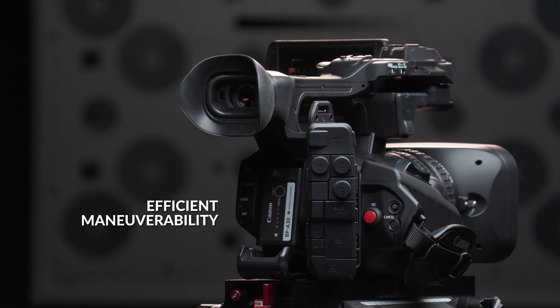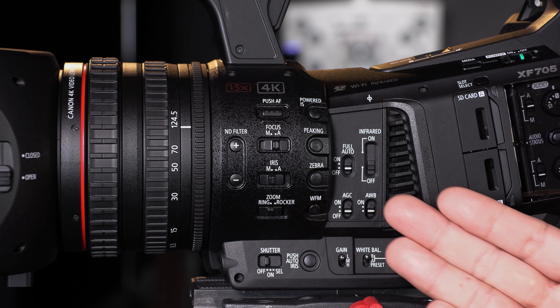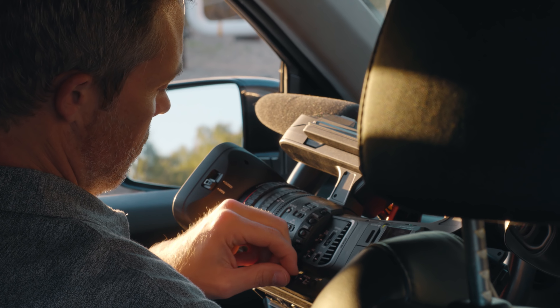Out of the bag, the XF705 is ready to shoot at a moment's notice. At first glance, you will immediately notice a familiar button layout. From focus to assist functions, everything is right at your fingertips.